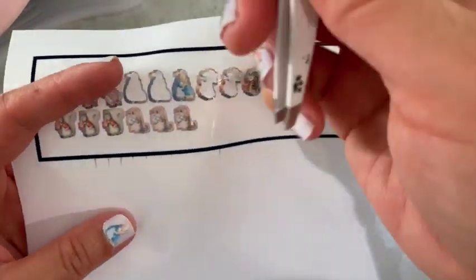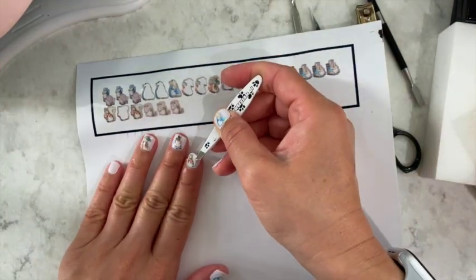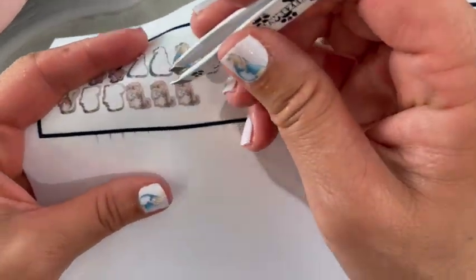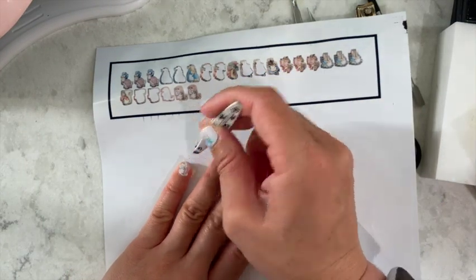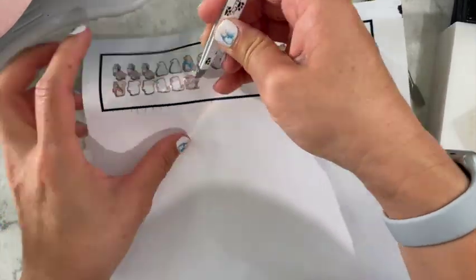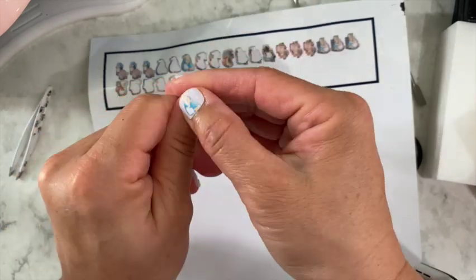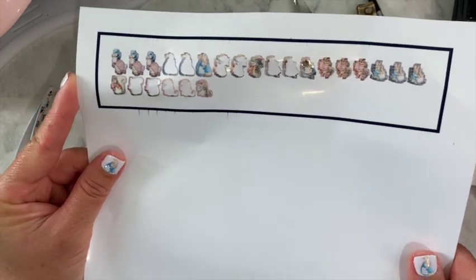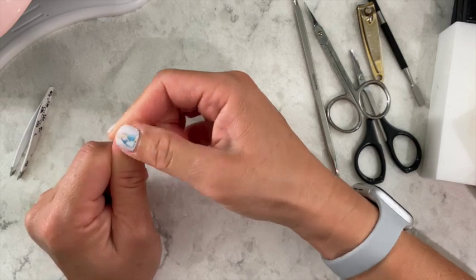This is a squirrel — I think it can go on my pointer, just barely. And this is a cat, pretty small. Okay, it just made it. Hopefully you can see the Peter Rabbit theme. I wish the colors were a little more vibrant — if I did it again I would maybe up the color saturation. But Peter Rabbit is a very muted, illustrated-book style, so I can't really help it. I'm just pressing these on really well.